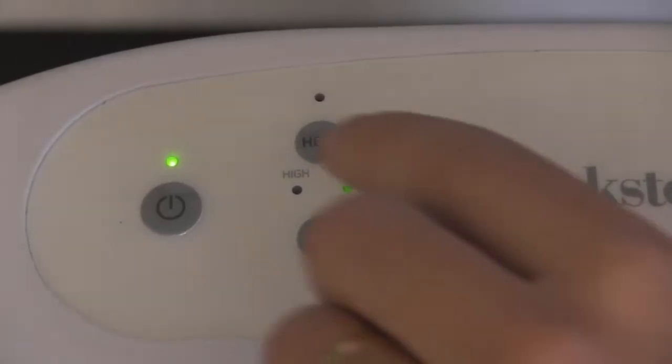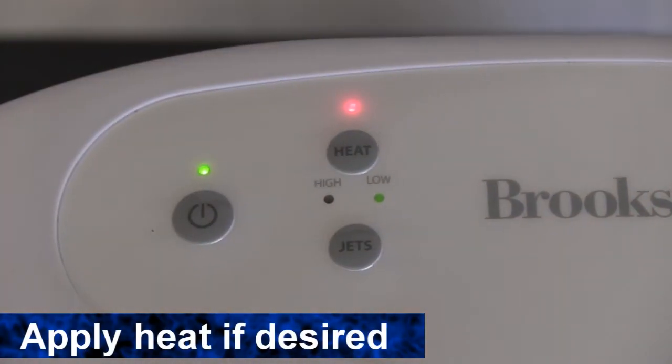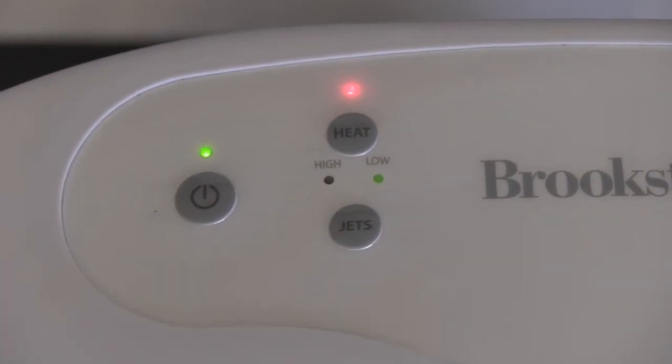And if you'd like to add heat, press the heat button here on the top of the control panel. You have to turn the spa on to use the heat.